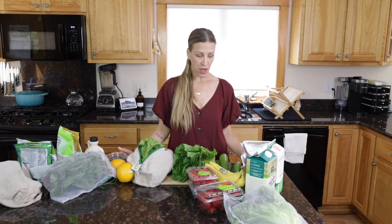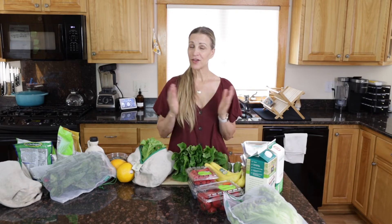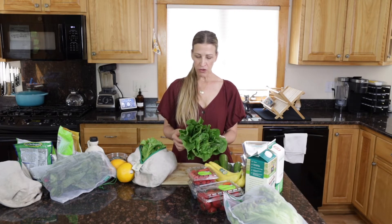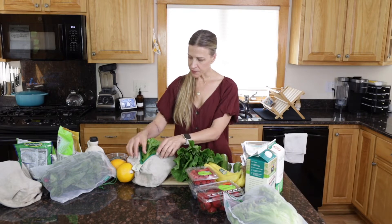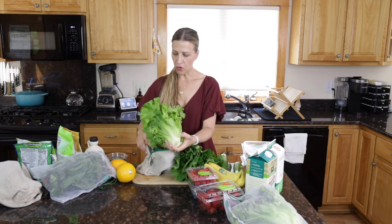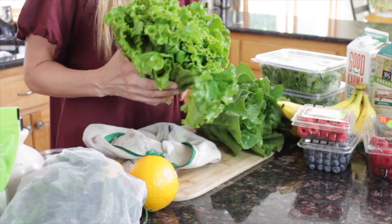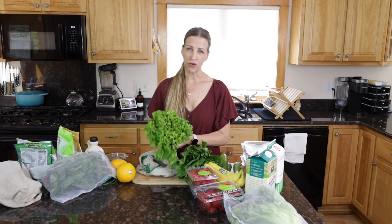Before we begin blending, I want to discuss some of the different ingredients you can put in your smoothie. The first ingredient in a green smoothie is greens. I like to mix up my greens and usually use two different ones. This is organic romaine — I like it because it has a milder flavor. I'll pair one mild green with one more hearty, stronger-flavored green like chard or arugula. This green leaf lettuce is also a lighter, milder flavor.